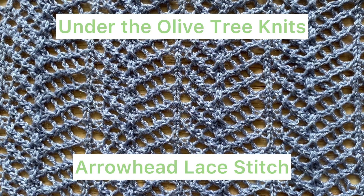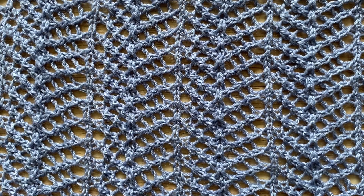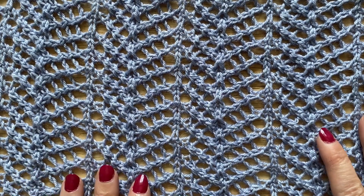Under the Olive Tree Knits — how to work the arrowhead lace stitch pattern. In this video I'm going to show you how to work the arrowhead lace stitch pattern which is used in the sea spray and the mainsail shawl.